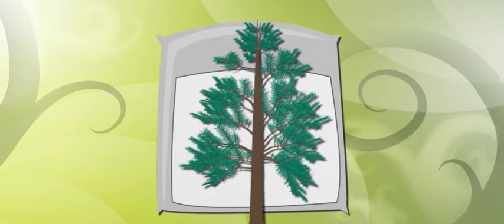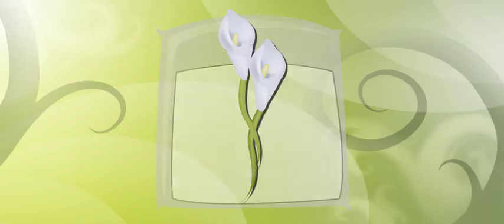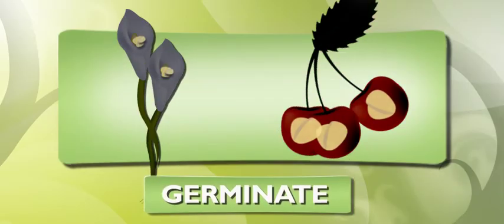Come on. Gymnosperms are cool, too. Their cones expose their seeds to the air so the wind can carry them to a place that they can grow. Angiosperm seeds are inside a flower or a fruit so that they're protected until they can germinate.